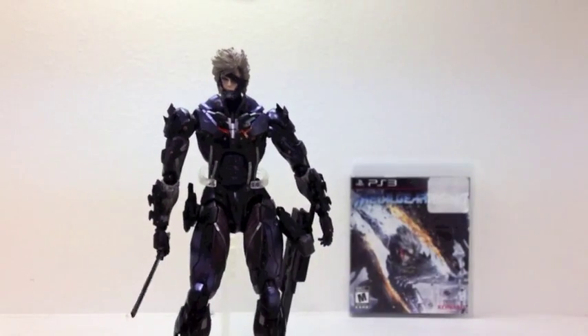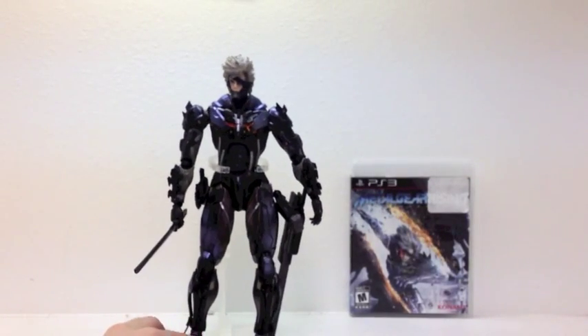You didn't come here to see the box. You came to see good ol' Raiden. Here he is.